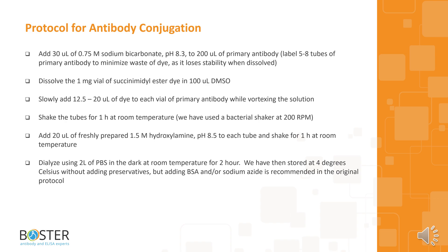We have used a bacterial shaker at 200 RPM. Add 20 microliters of freshly prepared 1.5 molar hydroxylamine, pH 8.5, to each tube and shake for 1 hour at room temperature. Dialyze using 2 liters of PBS in the dark at room temperature for 2 hours. We have then stored at 4 degrees Celsius without adding preservatives, but adding BSA and/or sodium azide is recommended in the original protocol.